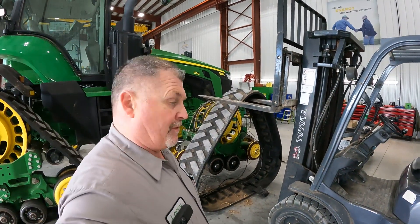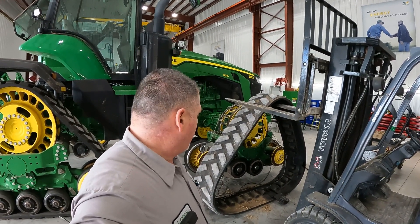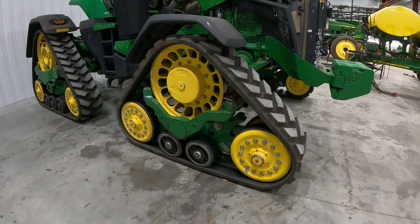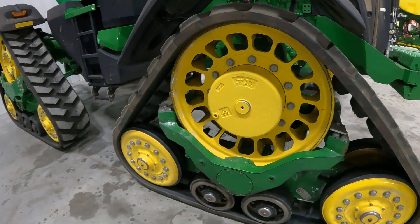We're going to replace these two front tracks, and then we're going to talk about proper procedure for road transport on an 8R track tractor and also talk about track tension. Stay tuned. We're going to take a look at that when we get this new track installed. We've got the new tracks installed - going to talk about track tension for just a little bit.